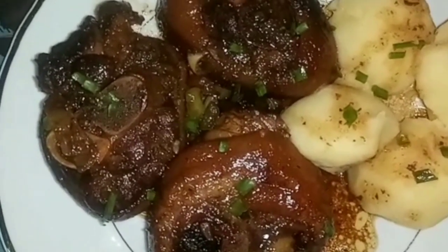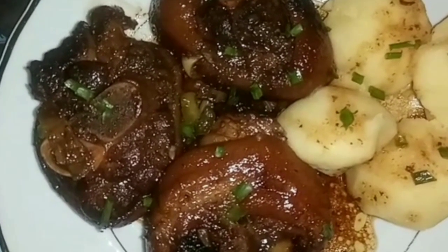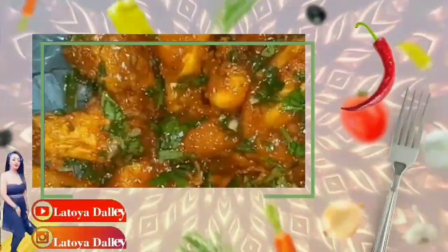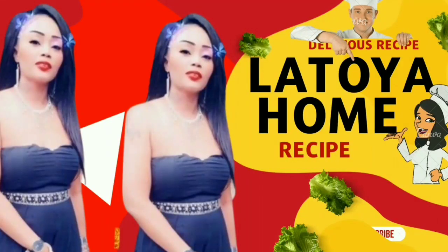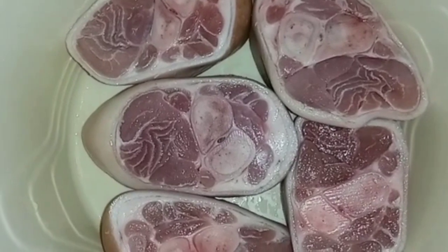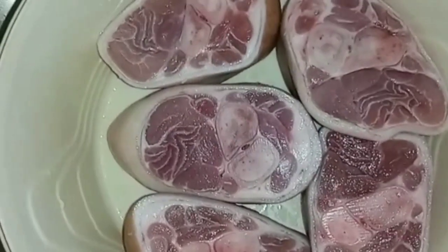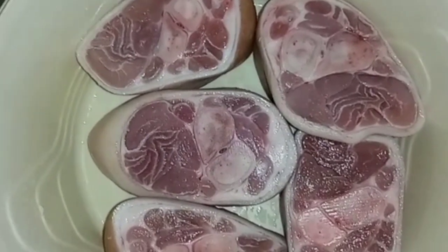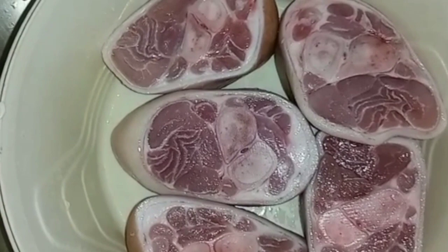So here I have my pork hock, washed and ready to be seasoned. And for those of you who do not know what pork hock is — pork hock is from the leg of the pig.